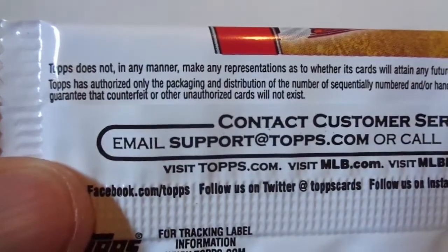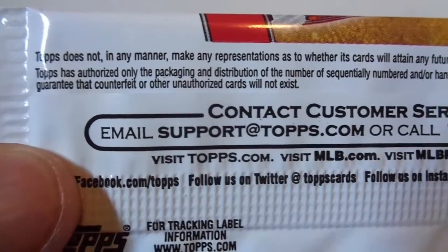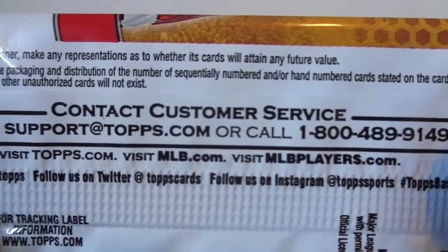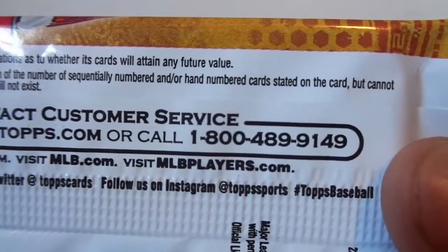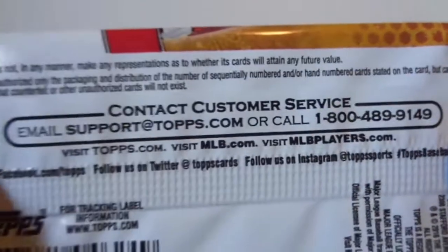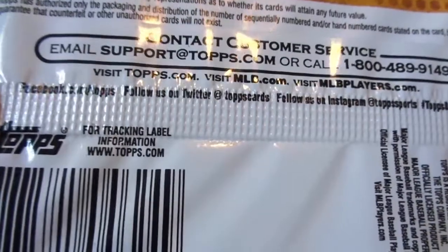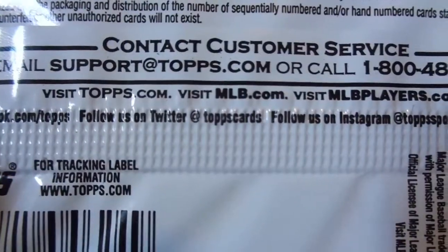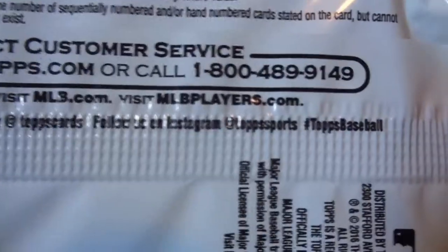Let's look at the back. It also added new text on the back, if you can see. Look at the bottom — pause it if you need to. Thought that was pretty weird. And they also added their Facebook, their Twitter, and Instagram. That's funny that they're adding more to these packs.